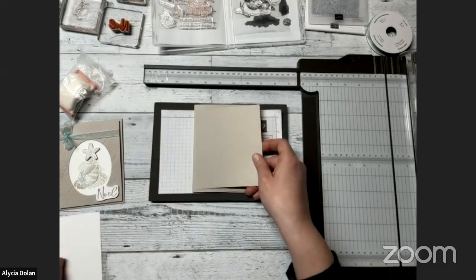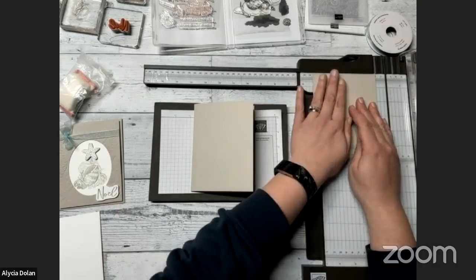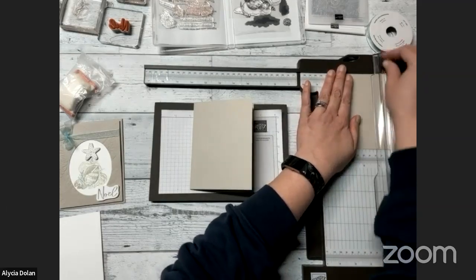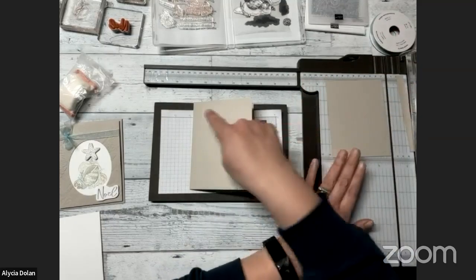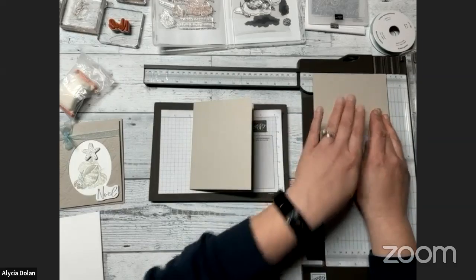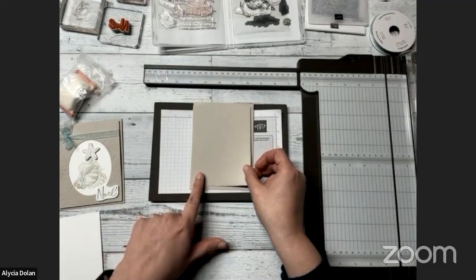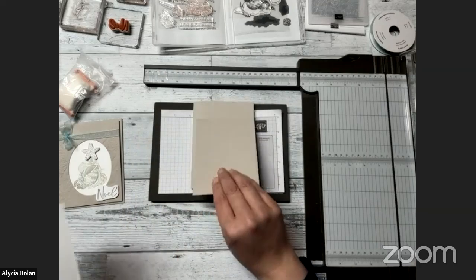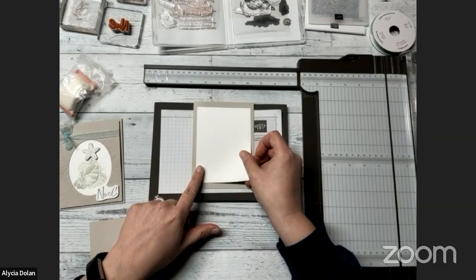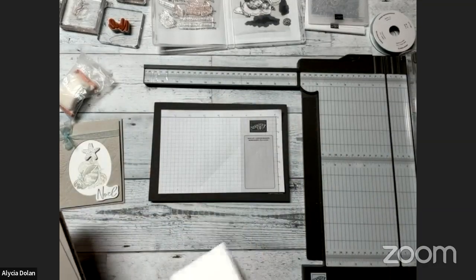I'm going to use a bone folder and press one side. I like to make that the backside because sometimes when I'm pressing I leave a little mark, and then the front side should be just fine. I have another piece of Sahara Sand cut to five and a quarter by four — that's the size I'd generally put on the front of a card to give you a little bit of an edge around. Then there's a piece of Basic White at three and three quarters by five, and this is the one we're going to stamp on first.